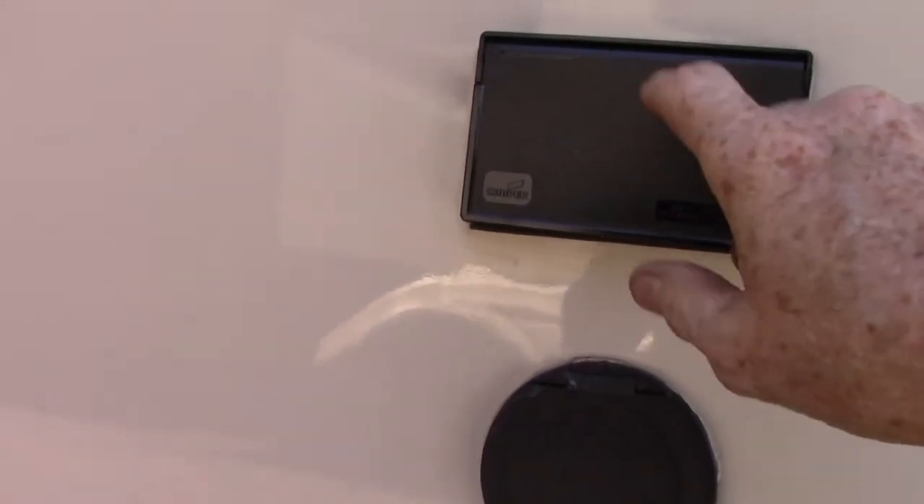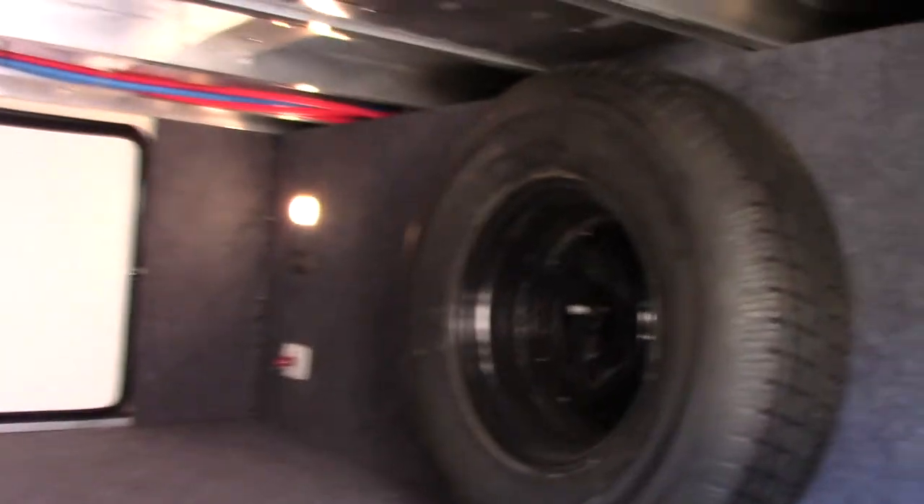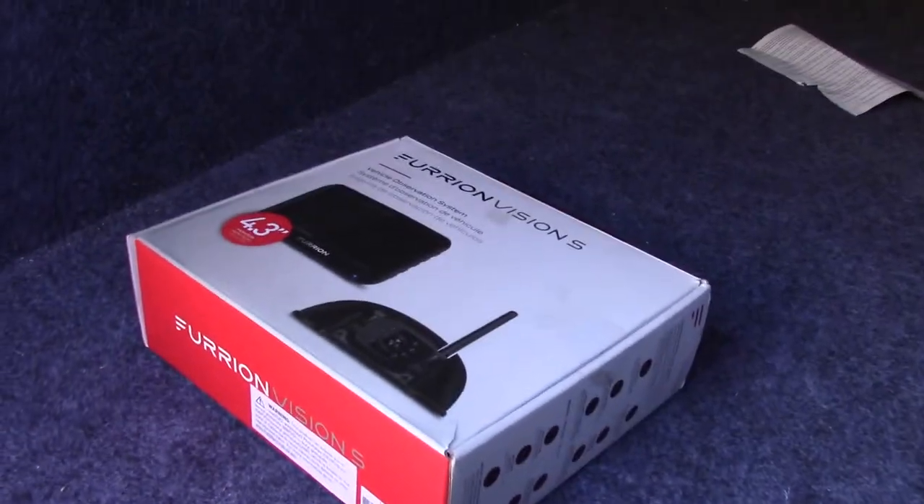This is just a spray port — you have a sprayer. This is 110 AC. You've got speakers, a basement, and apparently you have a backup camera installed. We'll go over that with you.